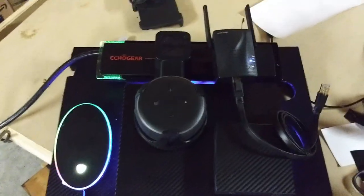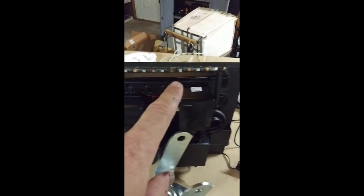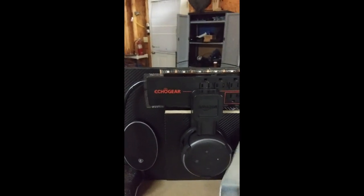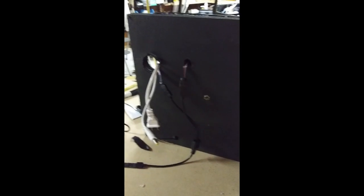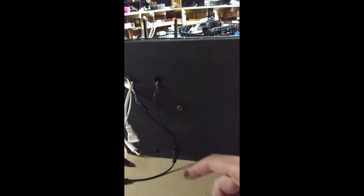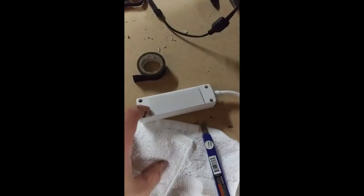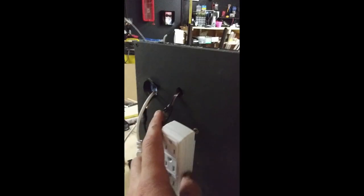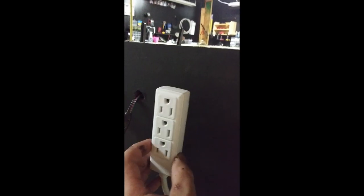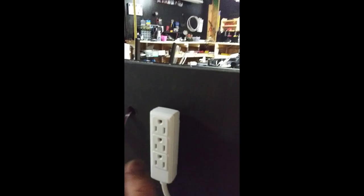I've been mainly working on this thing tonight trying to get it to this stage. I've added the last LED strip that will go at the top there — you can see it. Now I'm working on the back side getting the LED wires up, and this is going to be the reverse power strip on the back to help power the network switch, the LED thing, and the RGB stuff.